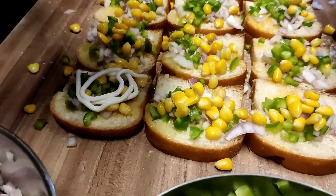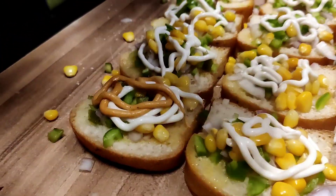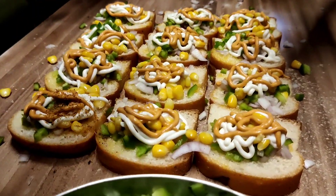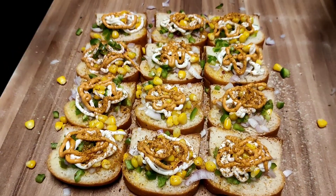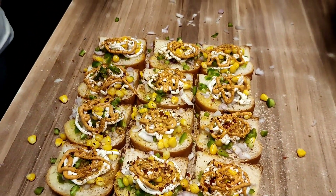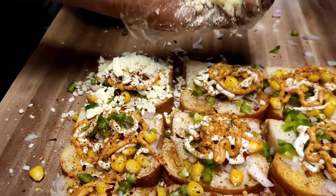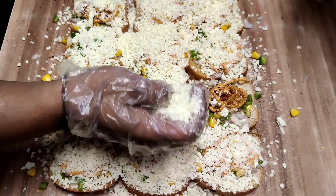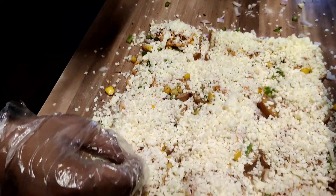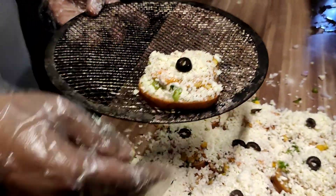Now we are adding a lot of vegetables on the garlic bread, and now we are ready to add olives on top. Then it goes into the tandoor.